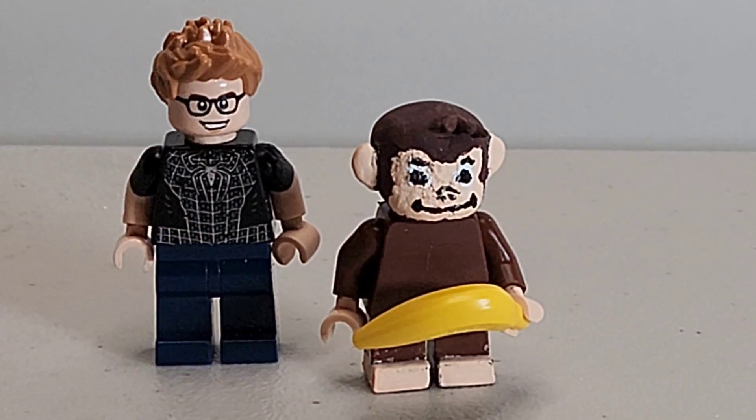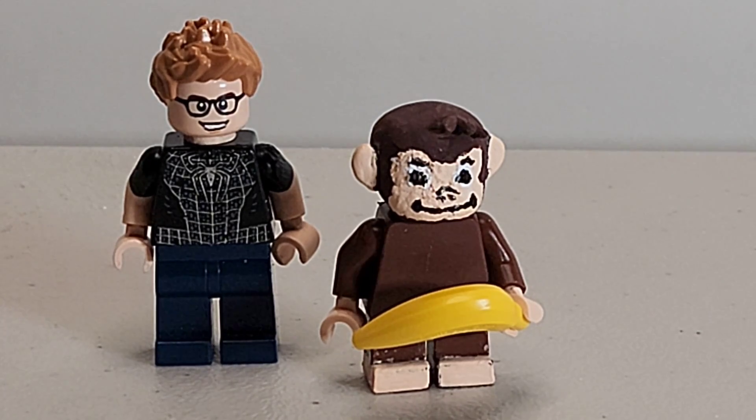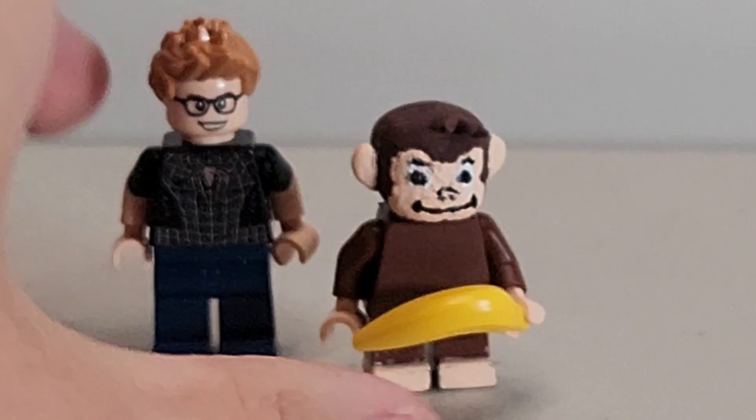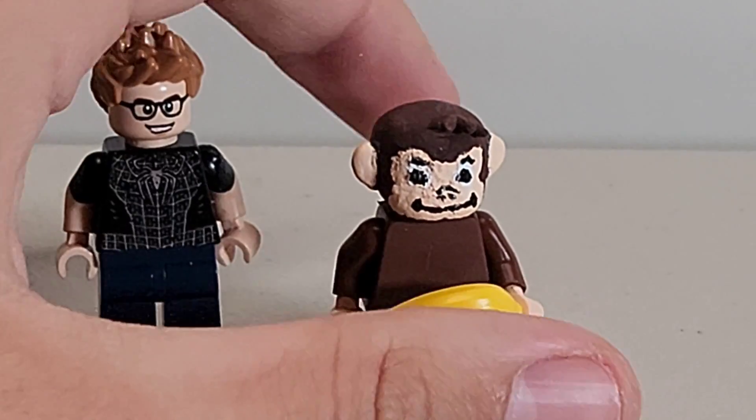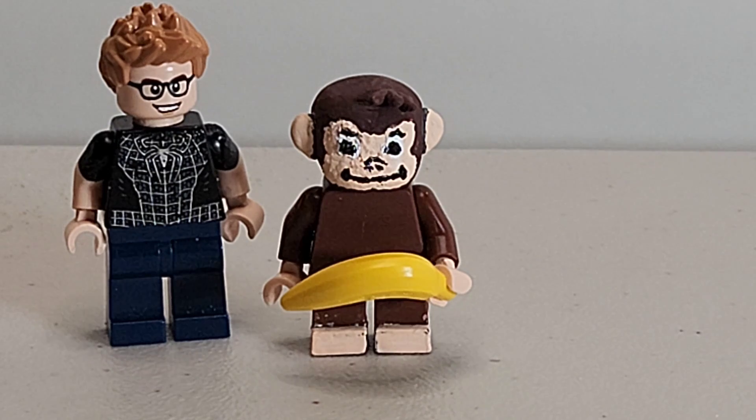Curious George was one of the first things I ever watched — along with Spectacular Spider-Man when I was really young. I love Curious George, the music and everything. It sucks it didn't do well at the box office; it only got $70 million, which is a shame because this is honestly just a perfect movie. I love how the figure turned out, and I'm happy to have him in my collection. It was really hard to paint that face, but I think it turned out pretty good — I was blown away.